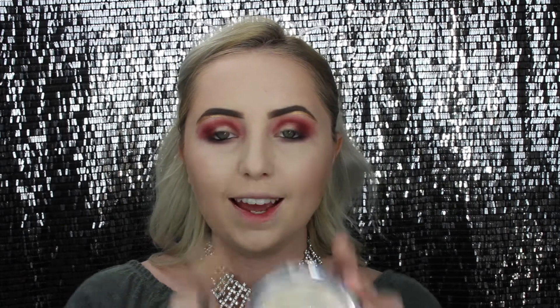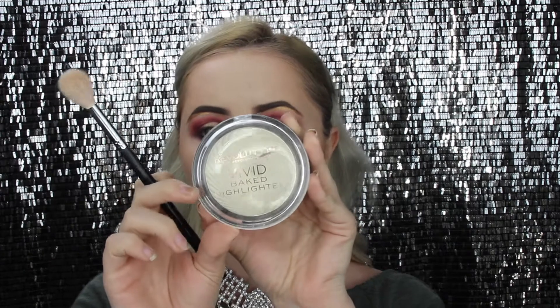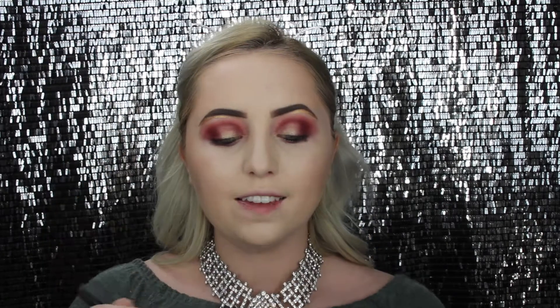I'm picking up my Morphe M510 brush — my favorite brush to highlight with. For my favorite highlighter ever, I'm using the Makeup Revolution Vivid Baked Highlighter in Golden Lights. It's super cheap and I've already hit pan — I have like three of them. I'm pretty much trying to make my face look really glowy and golden, adding a lot of highlight — more than I normally would — putting it on my cheeks in a C-shape, plus my nose, chin, and forehead.